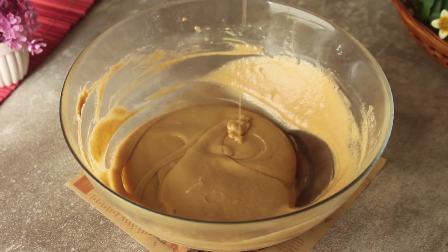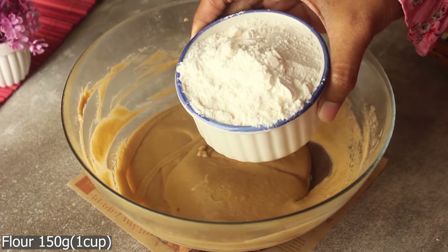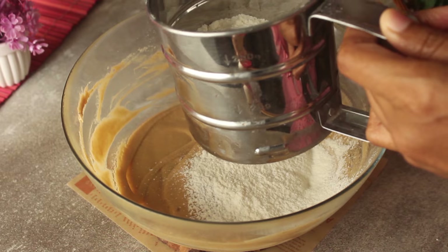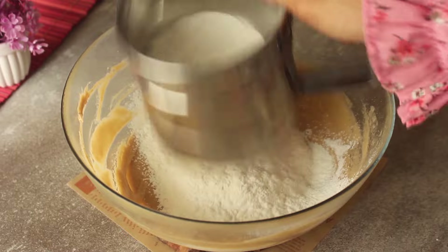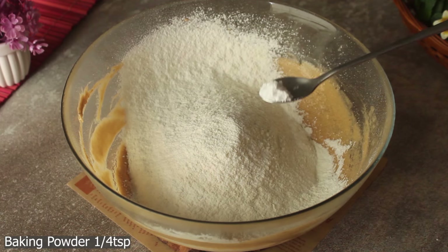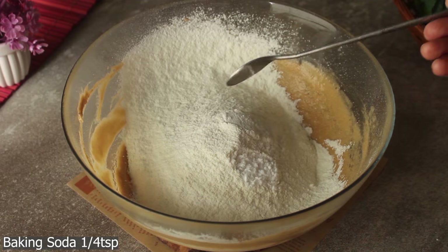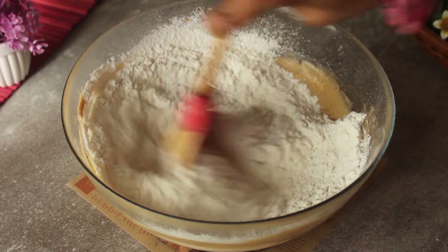Now we will add the flour. We will add 150 grams, which is about 1 cup of flour. We will mix it in. Then we will add one-quarter teaspoon of baking powder and one-quarter teaspoon of baking soda. We will mix it well and combine it well.